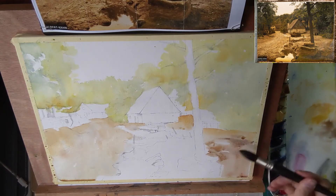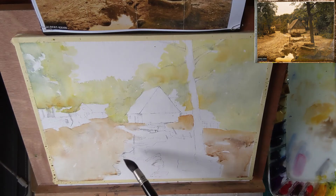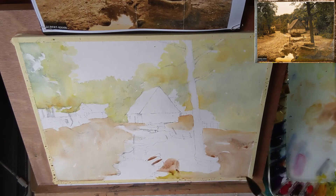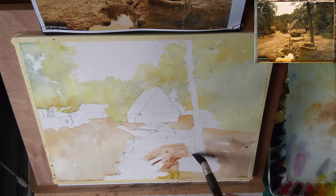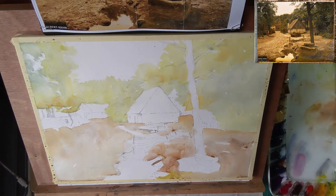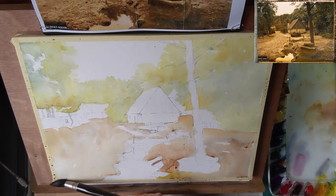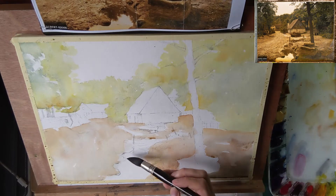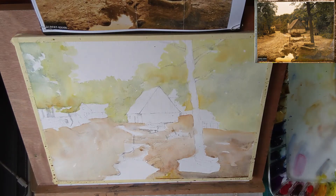For this ground wash I use a pale yellow-brown mixture for the bottom of the building. Now I'm painting around the puddles of mud and the trunk of the tree. There are also these sort of rocks lying in front of the tree, which you can also see in the photo. Here I'm filling in the puddle, and I'll paint the reflection in it later when this wash has dried.